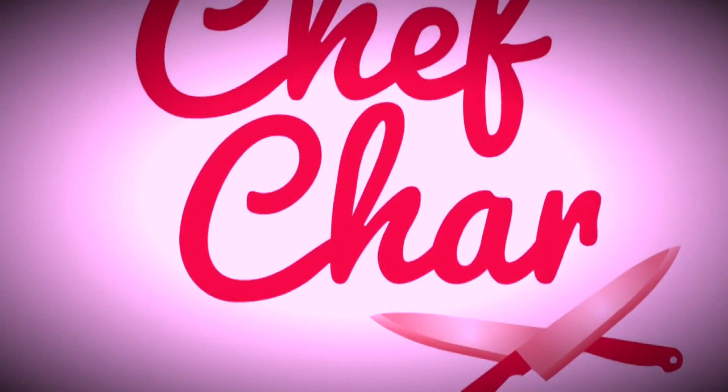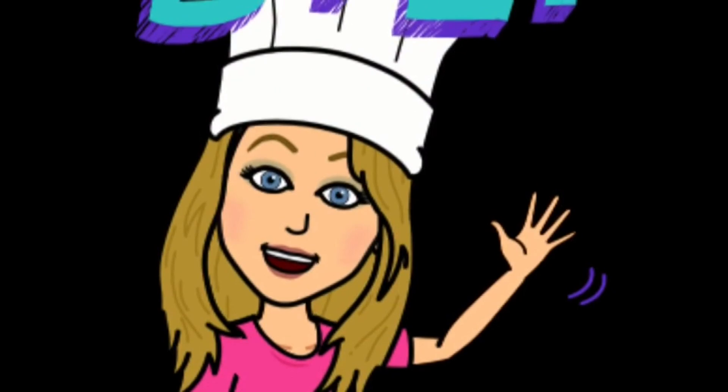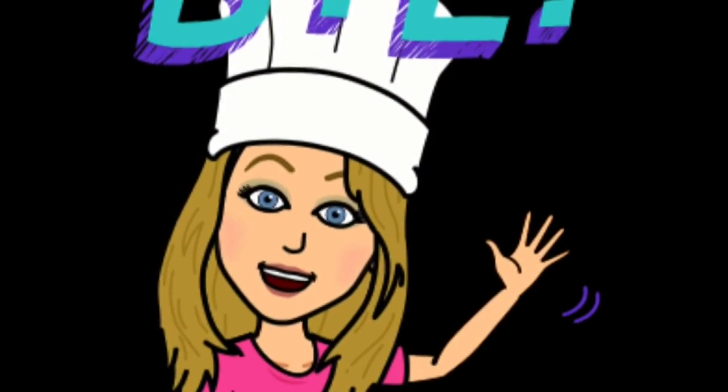This is Chef Char. I hope that your garden is blessing you the way that mine is, and I hope you try this recipe. Bye!